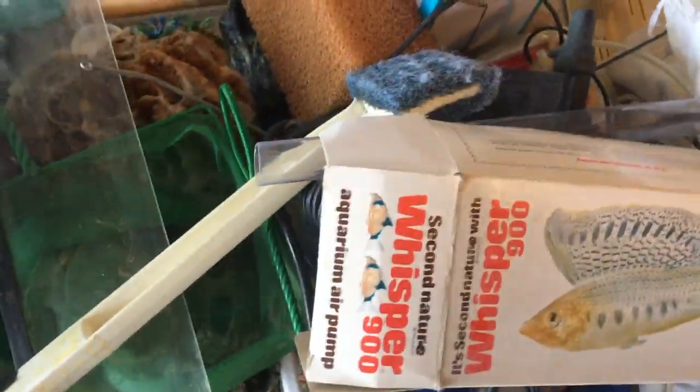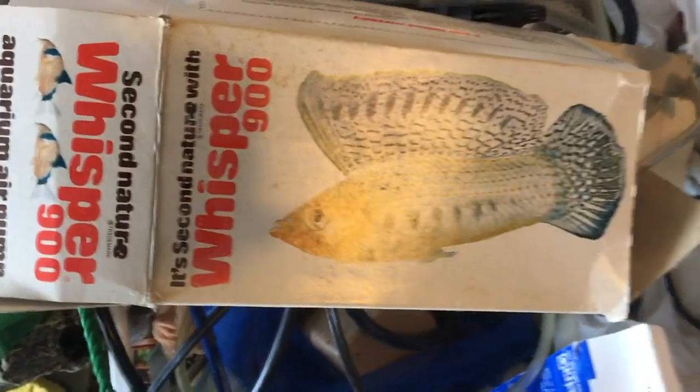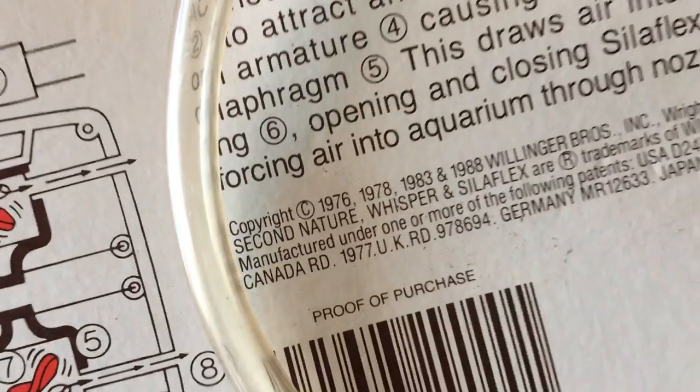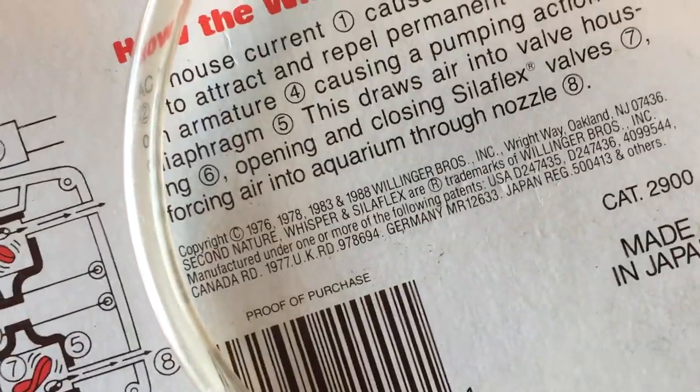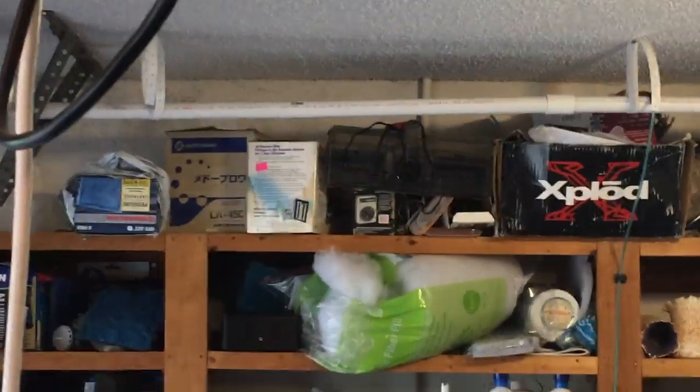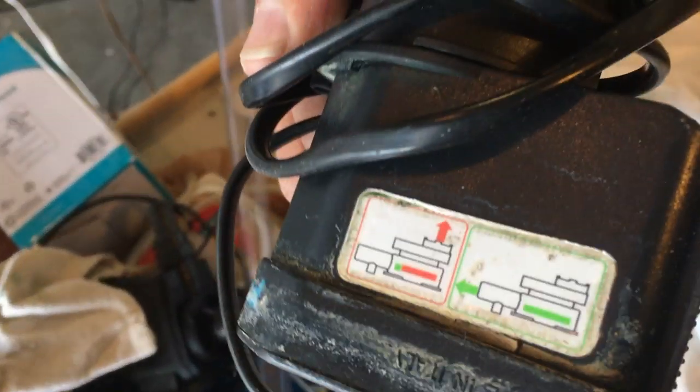A bunch more nets and scrubbers which I usually repurpose or sell with a tank. This stuff is showing its age - holy crap, there's a sailfin molly on the packaging. A Whisper 900 filter - who knows when they made this. Some old fish food with panda corys on it. This is like 80s stuff - dated 1976, 1978, 1988. Some old old stuff, pretty neat to see.